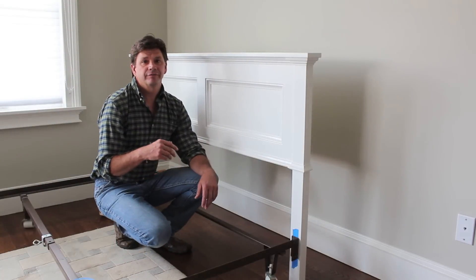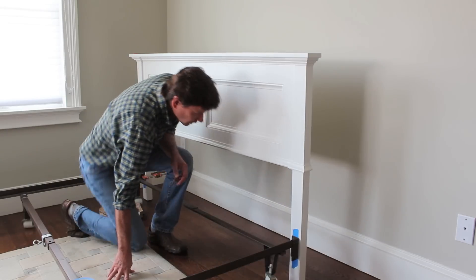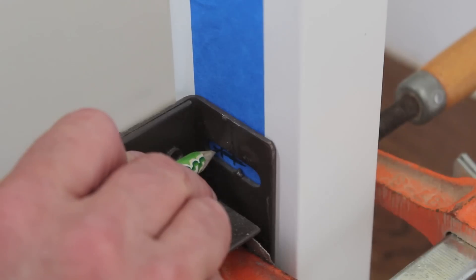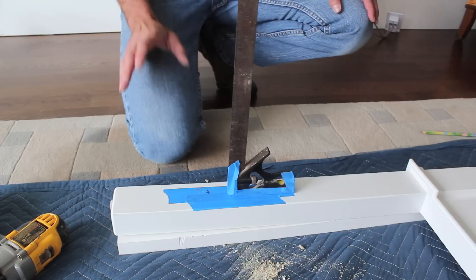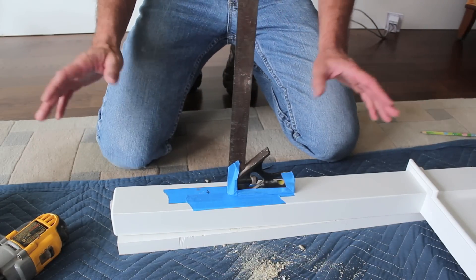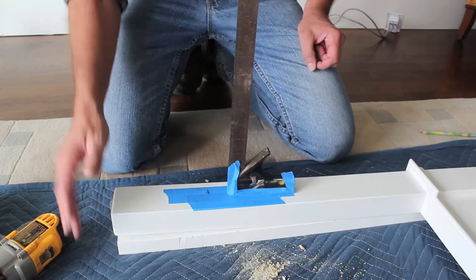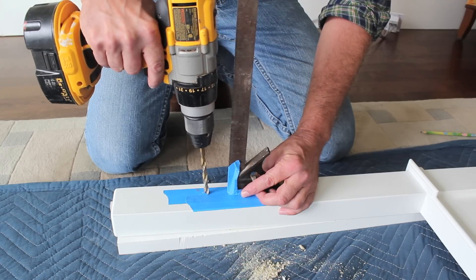I applied the last coat of finished paint and now I'm ready to install the headboard to the bed frame. I've temporarily clamped the headboard to the frame so I can mark out where I need to drill my holes. I've laid down a moving blanket so I have a nice place to work, and I'm using a scrap piece of wood so when I drill through the headboard leg I don't accidentally drill into the floor. I'm also using a square to help make sure that my hole is nice and straight.